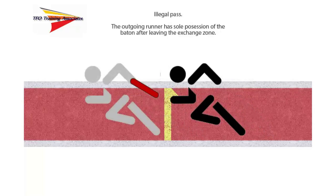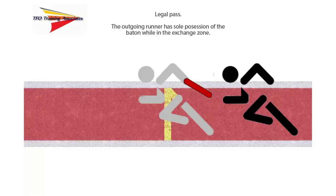In the third example, a violation has occurred. The outgoing runner in gray has taken sole possession of the baton, but has done so when the baton is outside the end of the exchange zone. This is perhaps the most difficult to judge, since the number of runners at the end of the exchange zone may obstruct the umpire's line of sight. It's important the umpire get to the best position to see the baton, the outgoing runner, and the track marking indicating the end of the zone. In a legal pass, the outgoing runner in gray takes sole possession of the baton before any part of the baton exits the exchange zone; the umpire should raise a white flag. The exchange must take place within the 20-meter exchange zone, and sole possession of the baton by the outgoing runner is necessary.